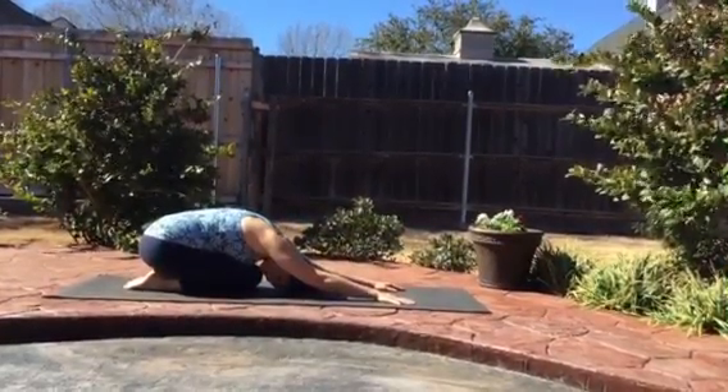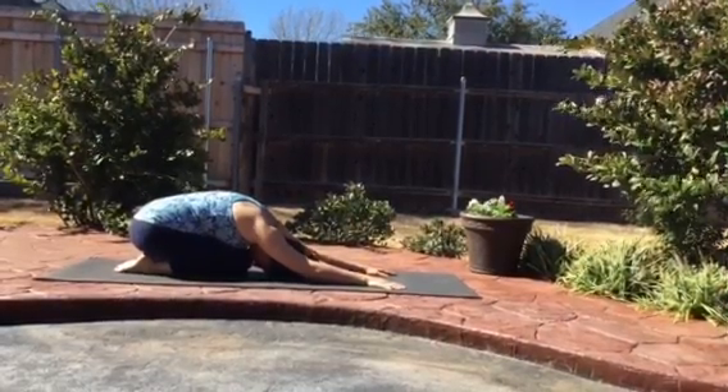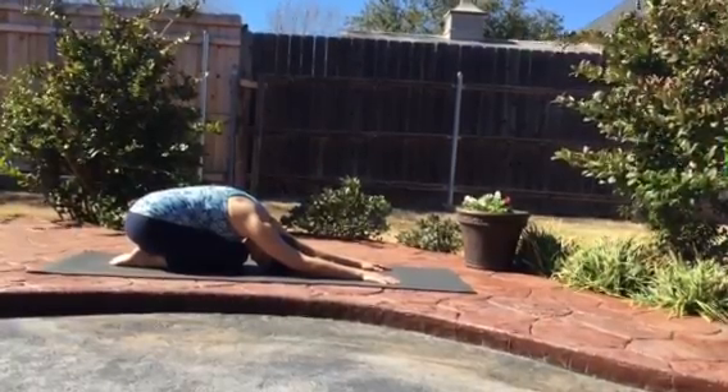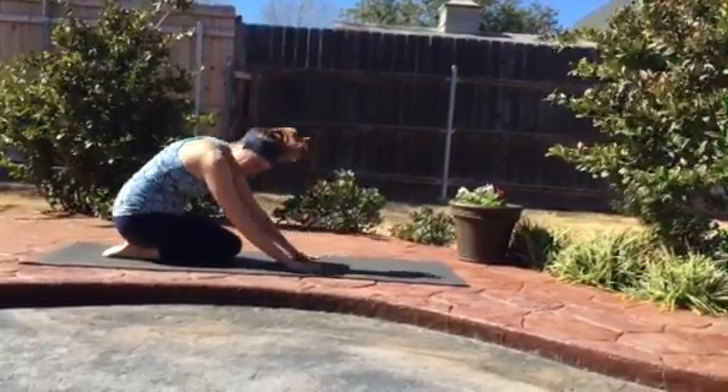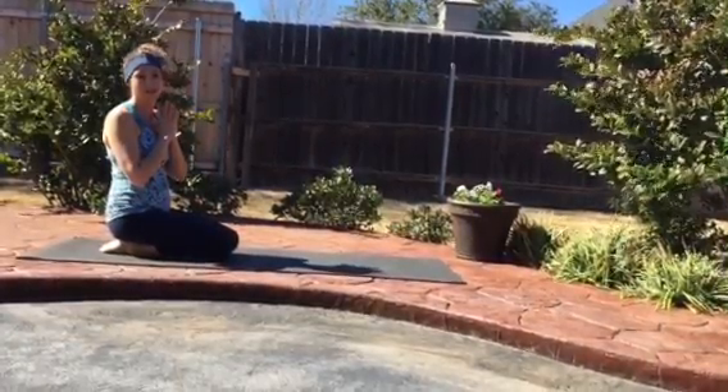Feel the entire spine rounding over, relaxing the chest, relaxing the hips, the shoulders, releasing to the crown of the head. And as we're ready, sliding up. That was our Child's Pose. Namaste.